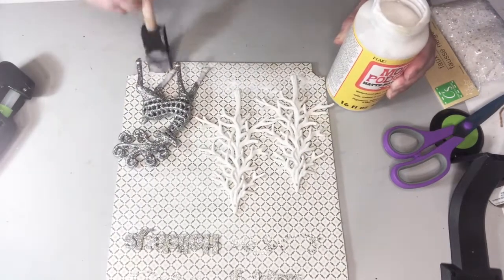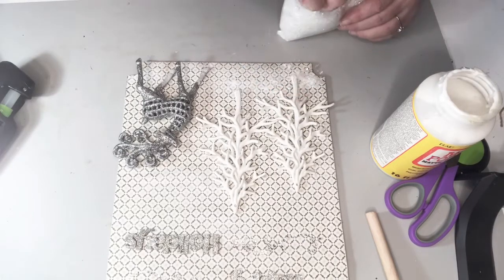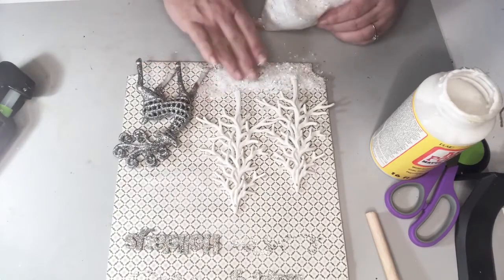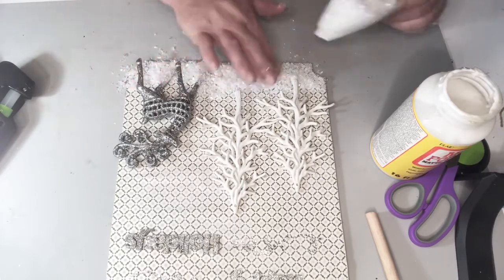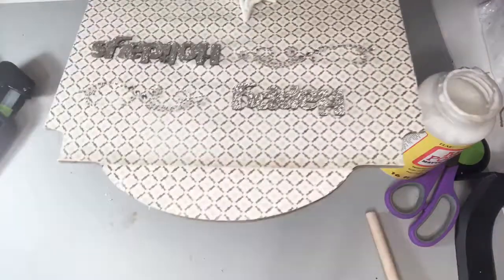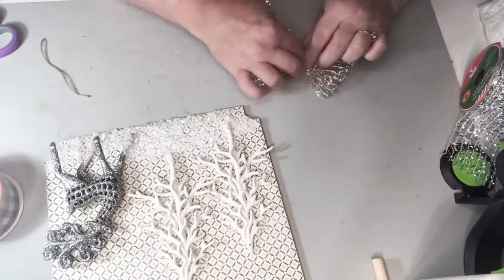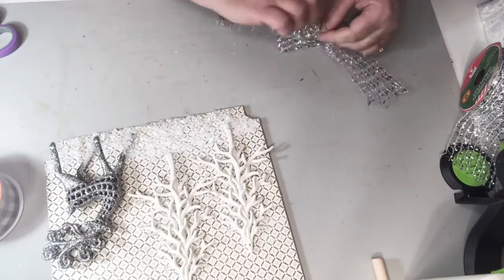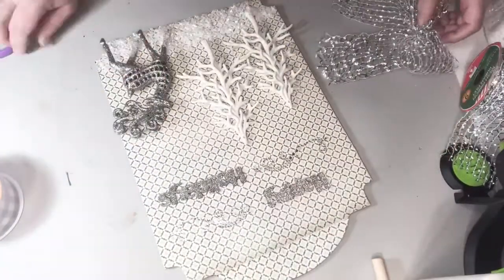I went ahead and glued down the 'Happy Holidays' words, and I also had some little rhinestones and patterns that I added between the words to give it a little extra detail up above. Then I took my Mod Podge, put a layer on the bottom, and added some fake snow from Dollar Tree just to give it a little more visual interest down below and bring the piece together. Then I'm taking a roll of sparkle ribbon from Dollar Tree and adding it at the top.